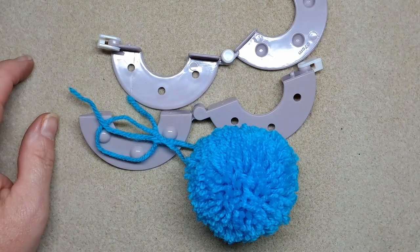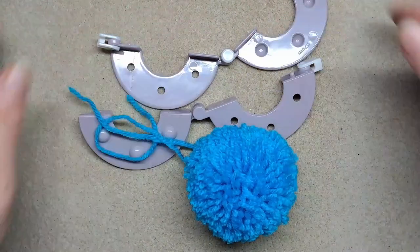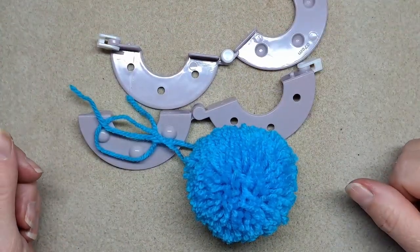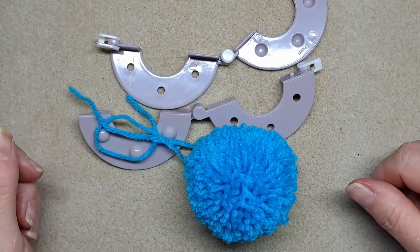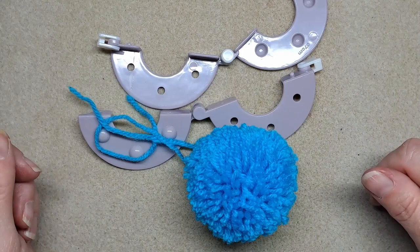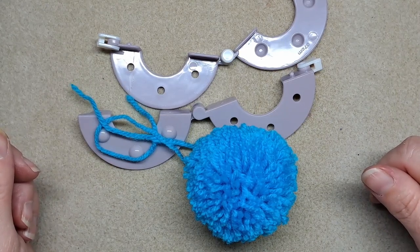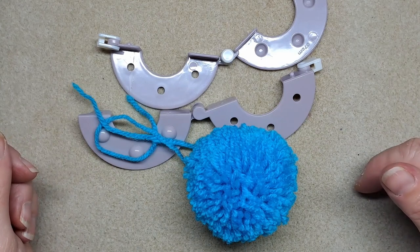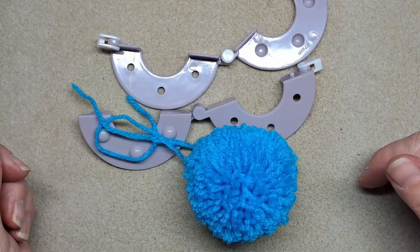I'll just show you a little trial run of the technique, because I don't have a lot of space to film, and then you can go away and make it as big and fancy as you like. So that was just a quick little video showing you how to make a pom-pom with a pom-pom maker. Thank you for watching — I'll see you in the next one, bye bye!